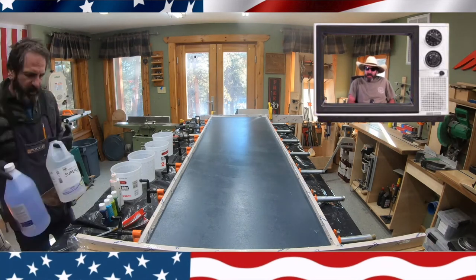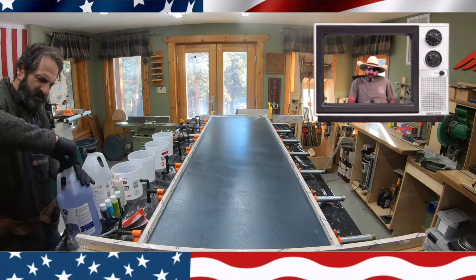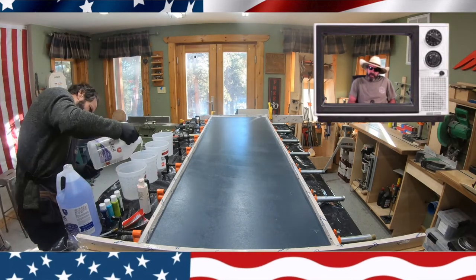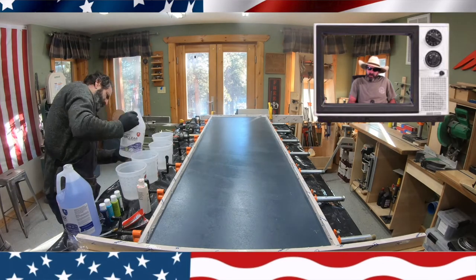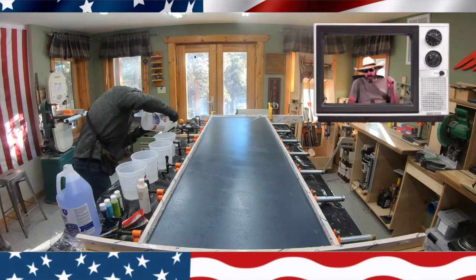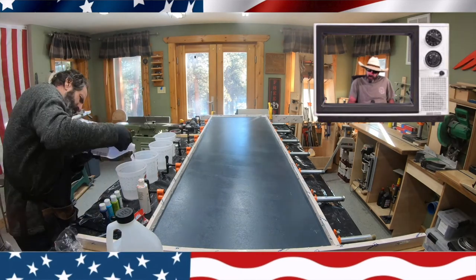Welcome back to another episode of Outlaw Woodworking. Today we're going to do another jellyfish project. The difference this time, we're going to use all acrylic paint and we're going to drip like three or four drips of oil into the center of each one of our jellyfish.